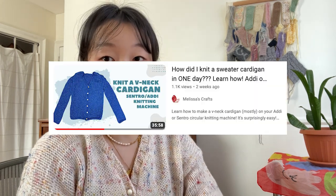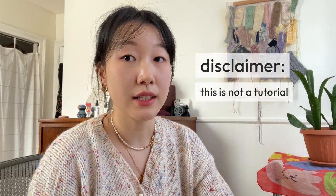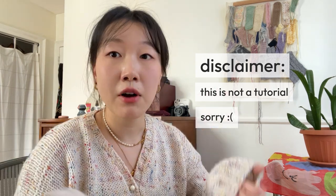The channel is called Melissa's Crafts — I will link it down below. It's a tutorial on how to knit a v-necked cardigan. I decided to take it and do a little bit of modification in terms of fit and construction, and I tried to document the process of how I made the sweater.